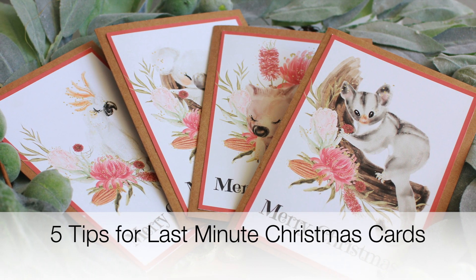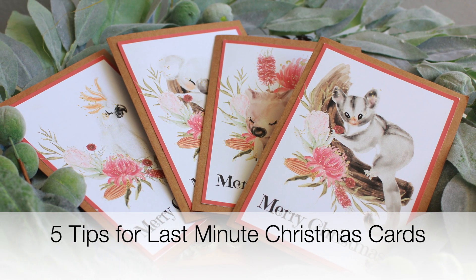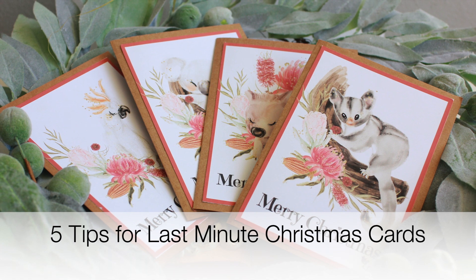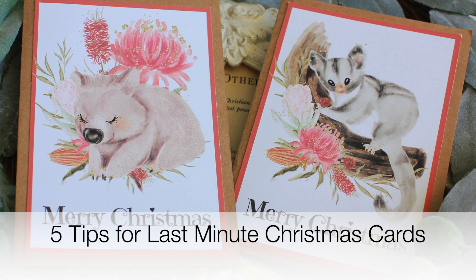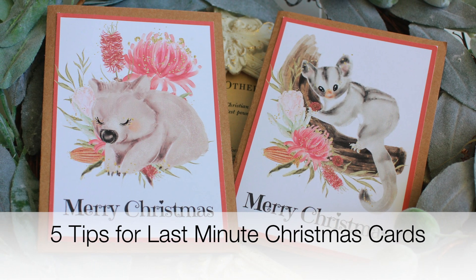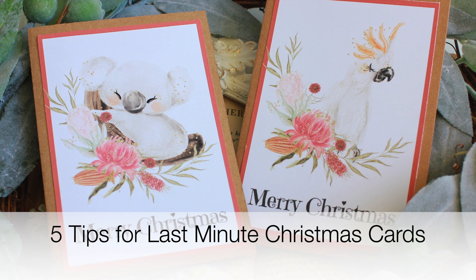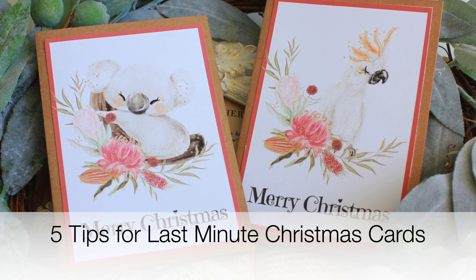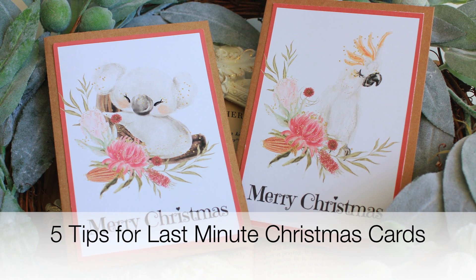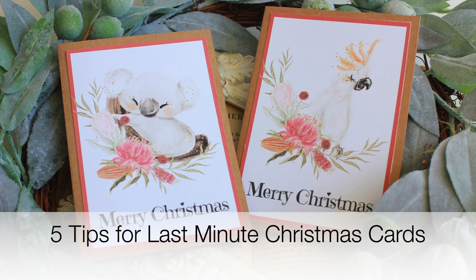I'm also teaming up with my good friend Jerry from Jerry's Craft Room, and at the end of this video you can click on over to her YouTube channel and find out her five tips for last minute Christmas cards as well. So let's get started and I'll take you through my five ideas to help you create Christmas cards quickly and in time for Christmas.